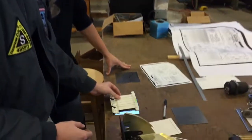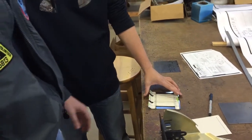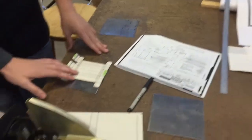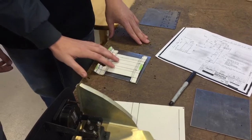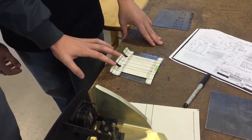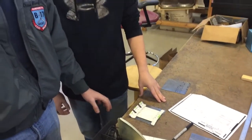Right now we are working on a pattern for the gun sights. We took the print here and have transferred this into a flat paper pattern, and we've transferred that over to the piece of sheet metal. So we're going to work on getting this trimmed up and then folded.